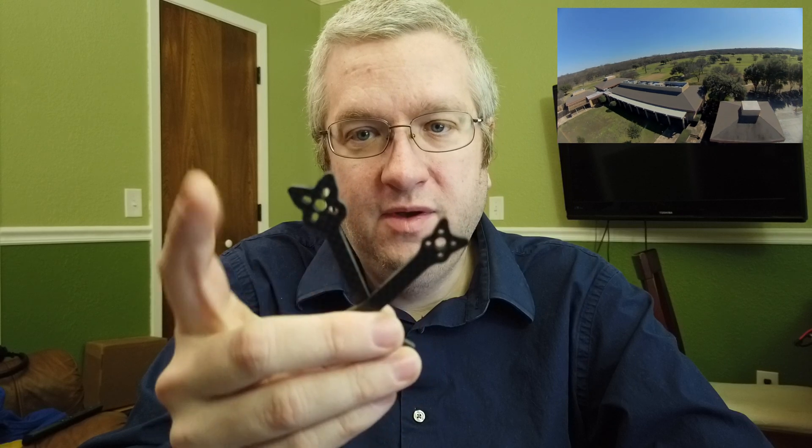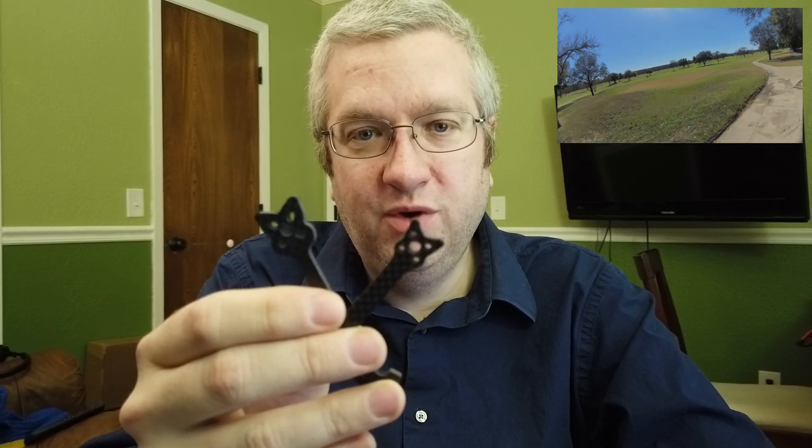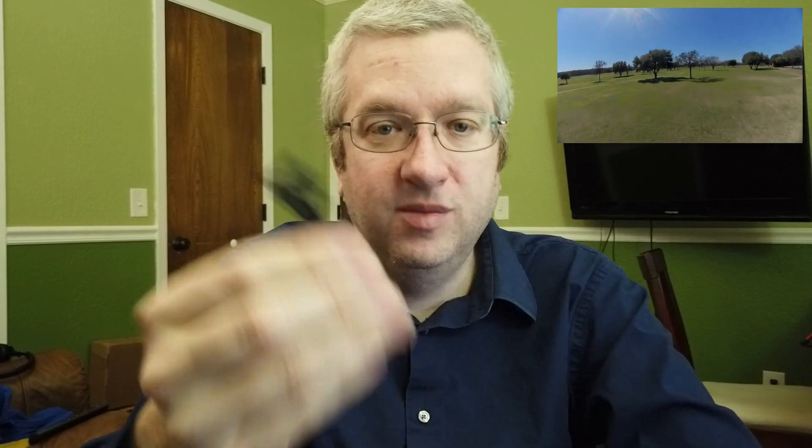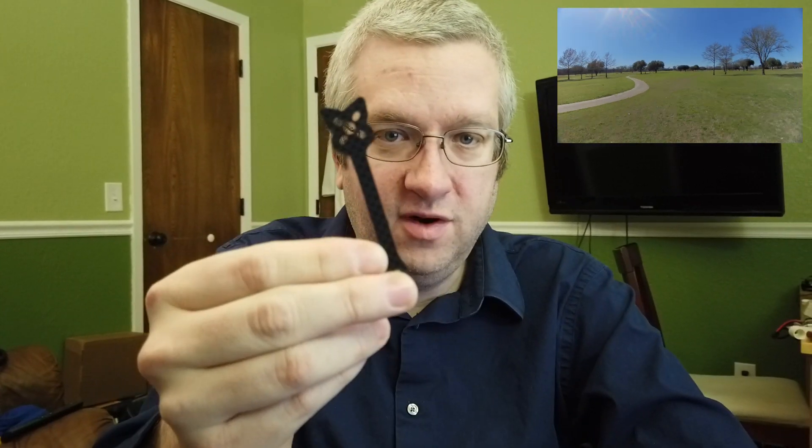I've tested quite a few configurations in the CAD for different arm geometries. The motor mounts line up pretty well when you put in the motor spacing for 1106 and 1408 motors, but it also goes up to big 2306 motors. They look a little silly with these skinny arms, but you can punch that in too.